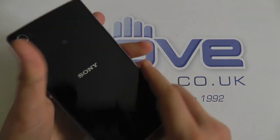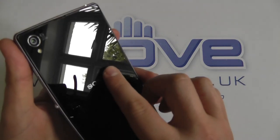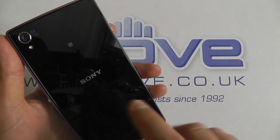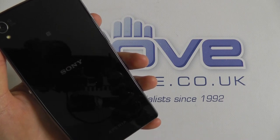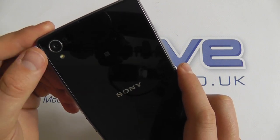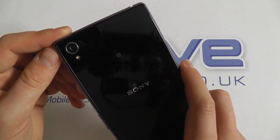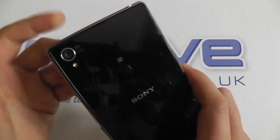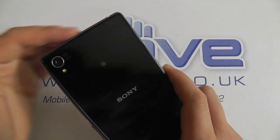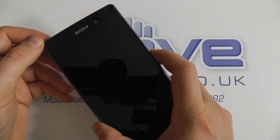Coming around to the back we've got this black gloss finish — it's actually tempered glass on the back. We've got the Sony logo, and when you run your finger over that it's completely smooth. We've got the NFC logo, Xperia branding, and then up at the top we've got the Sony 20.7 megapixel camera with LED flash, Sony G lens, a whole host of other features, and 8x digital zoom for full HD recording. With an IP58 rating this can actually be immersed in water for up to 30 minutes.